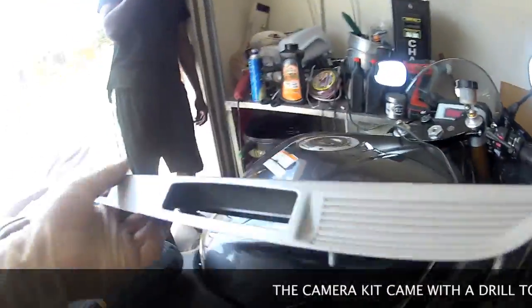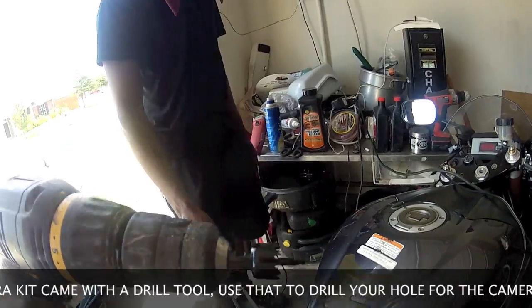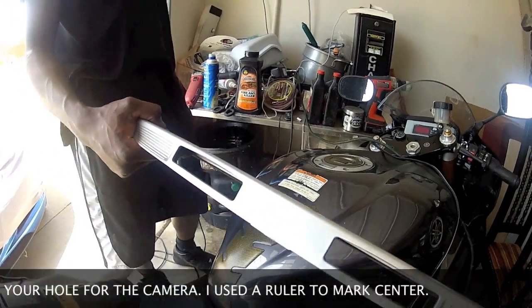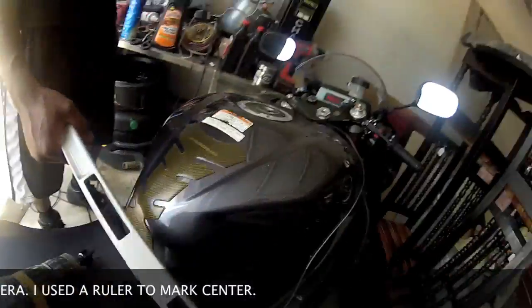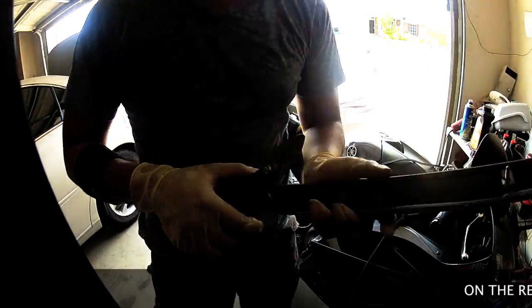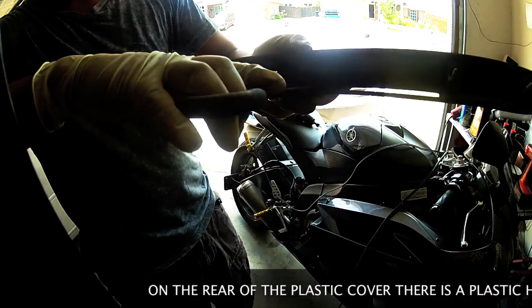All right, so what we're going to do here is we're going to drill a hole with two providers that are kicked. Dead sand. I think I'm ready to drill a hole.